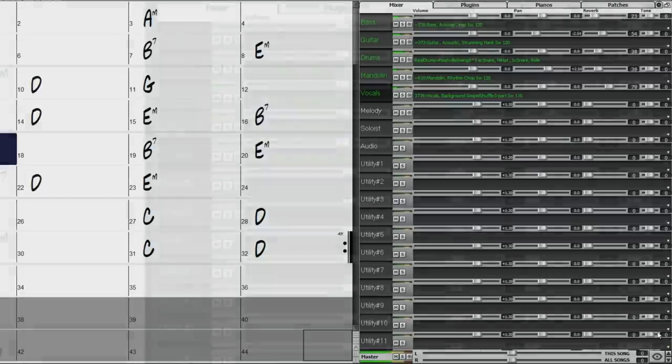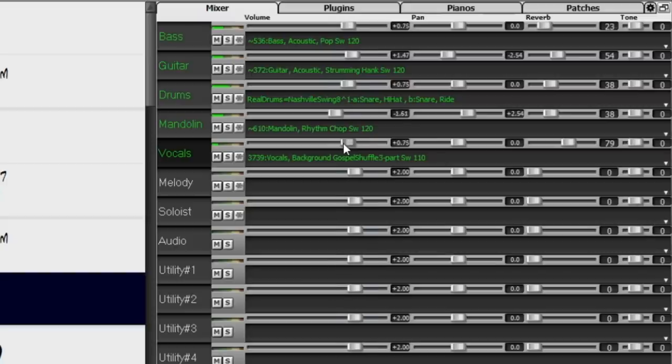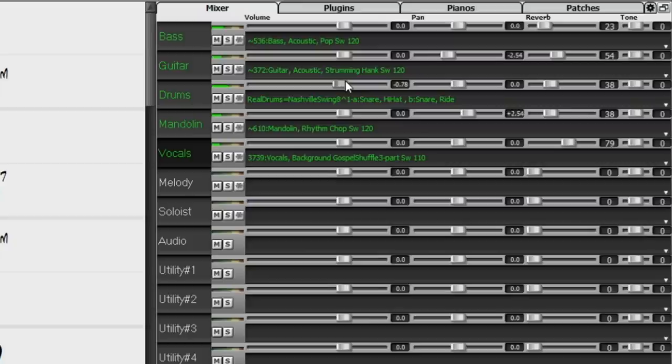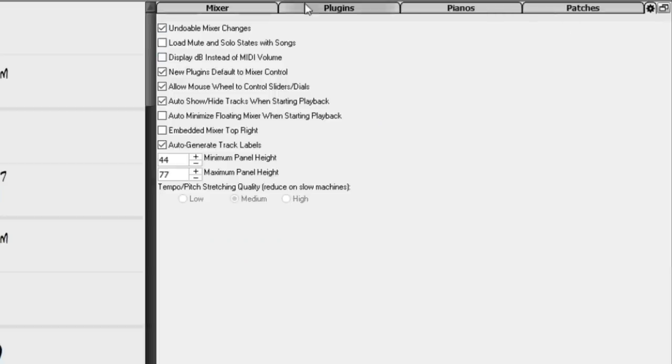The scroll wheel has other uses in the mixer. If your mouse is hovering over any of the sliders, the scroll wheel controls that element. Holding Shift while scrolling affects that element for all tracks but preserves the starting offset between them. Holding Control while scrolling snaps them all to the same value and adjusts from that starting point. Tracks now display in decibels, whereas previous versions displayed volume and pan as MIDI values 1–127 with 90 being flat. This makes more sense particularly for Reel Tracks and audio tracks, though the old display method is still available in mixer options.